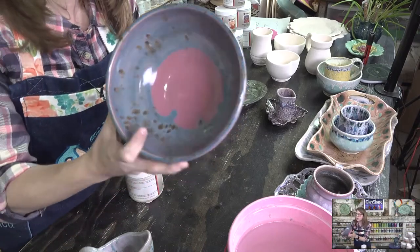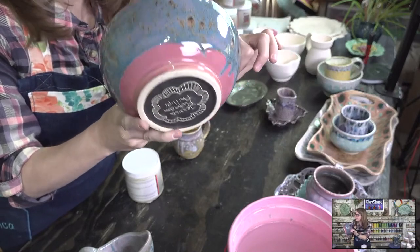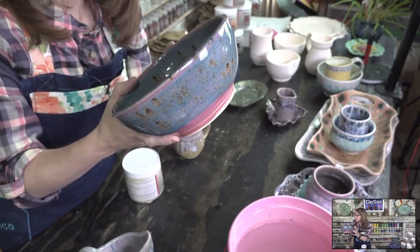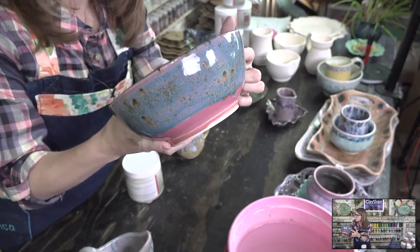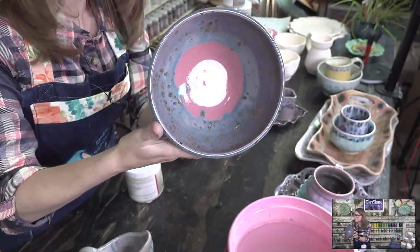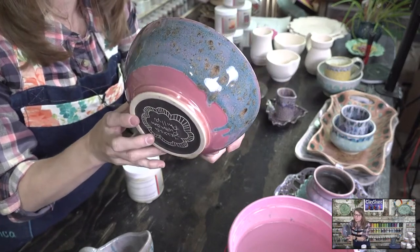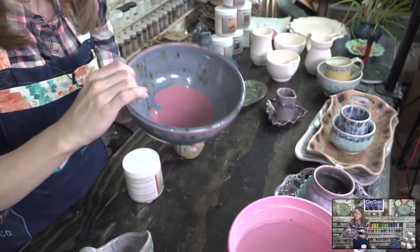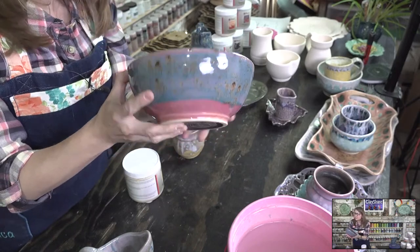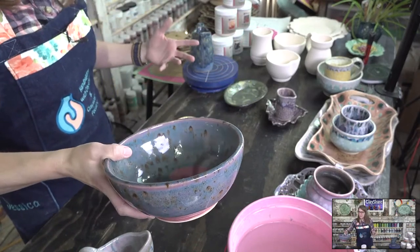One more — with the pink opal again. This isn't one I'm in love with; I'm still working on it. I think I might refire it with some dark flux. It's pink opal and shipwreck, two coats of each — it's just not winning for me today. Maybe we'll put dark flux and refire it, because other than that it's a great bowl shape. It's very disappointing to have such a good shape and then have the glaze go meh on you.